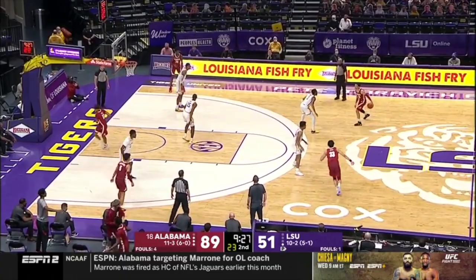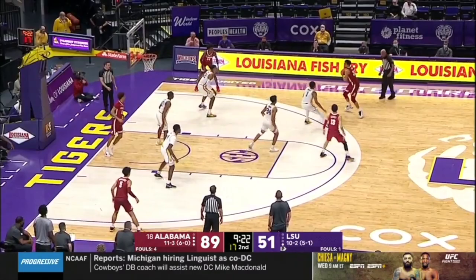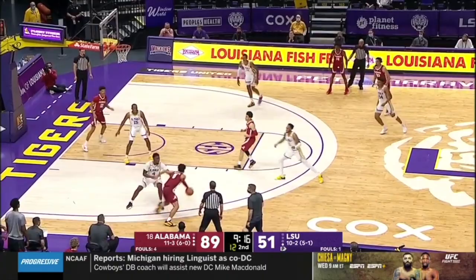Alabama uses a staggered here, then a ghost, and he does a great job of making two guys guard one — a skip, really patient — going to go baseline drive to baseline drift.